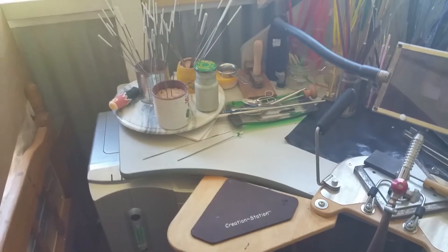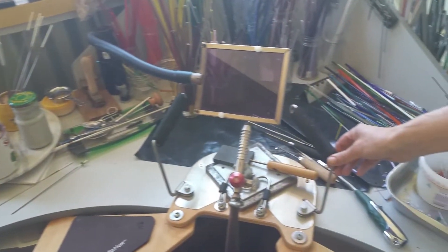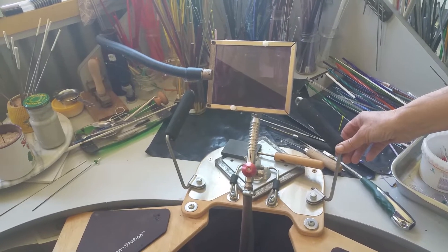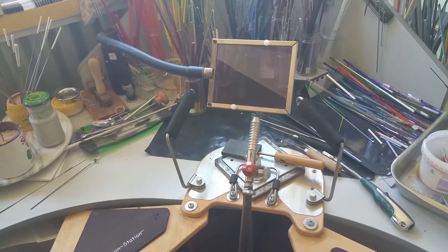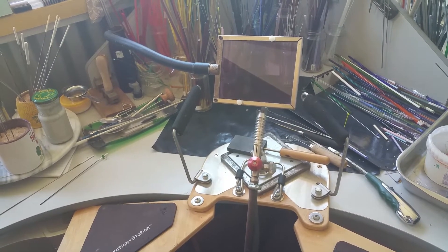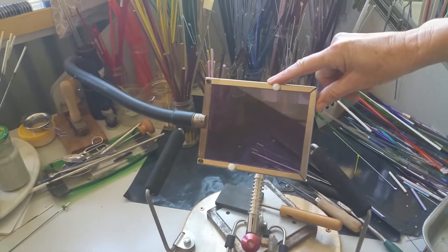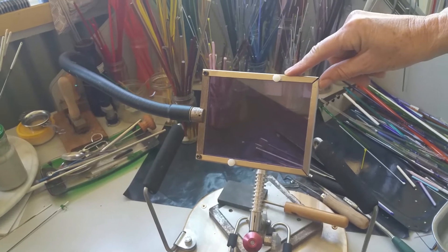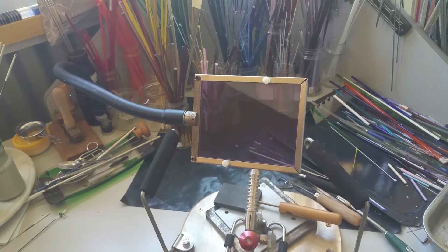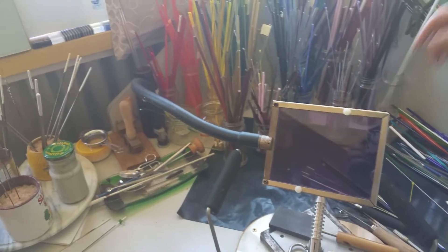I've also got a creation station which helps me when I'm doing quite intricate beads — keeps me steady and stops my arms getting too tired. I've also got this shield which cuts down a lot of the soda glare from the molten glass, much easier on the eyes.